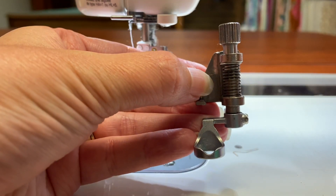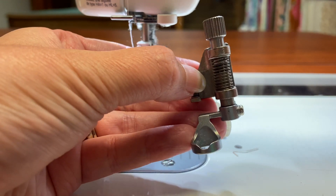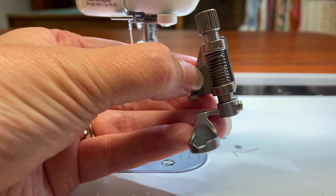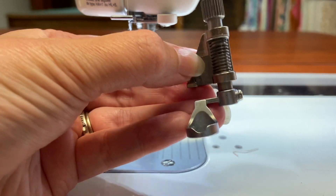You'll need something similar to this to free motion quilt. So you need a machine with two things: you need to be able to drop your feed dogs, and you need a foot like this. If your machine doesn't come with a foot like this, you can buy one. Let me show you how to get this foot on.